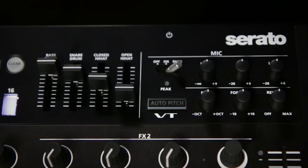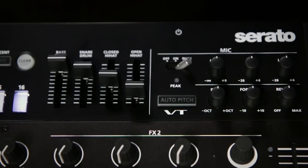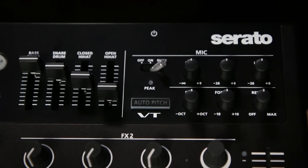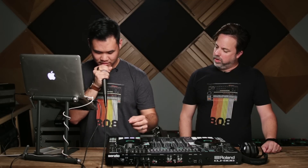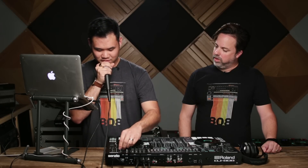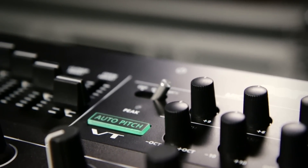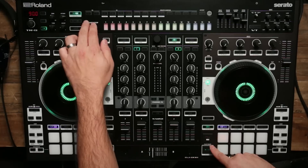Up in the top right-hand corner you have the VT Vocal Transformer. You have independent level control so you don't lose a channel, high and low EQ, plus pitch, formant, and reverb control. With the pitch and formant control I can do a low voice or a very high voice. I also have reverb control to make myself sound like I'm in a cave, or have a completely dry signal. The VT Vocal Transformer has an auto-pitch button with two modes — I'm going to use the extreme mode alongside the track and show you how that sounds.